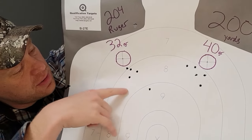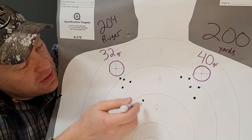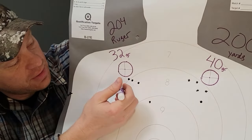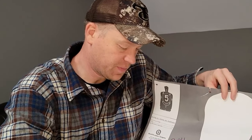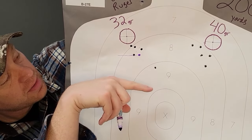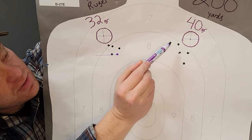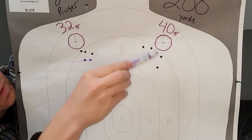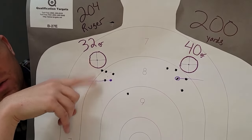Here are the 32 grainers — we did a five-shot group. Look at where the average hit is. We had one flyer way out here, but that's probably a three-quarters-of-an-inch group with the 32 grainers. I'm going to mark the average hit with a purple dot and draw a line over here. There is our average hit out of that group. Then the 40 grainers — look at how they grouped. Interestingly, the 40 grainers did not group as well as the 32 grainers. But we're concerned with drop in this video. The average hit of these is probably close to that hole right there. Test shows about a one-inch drop.